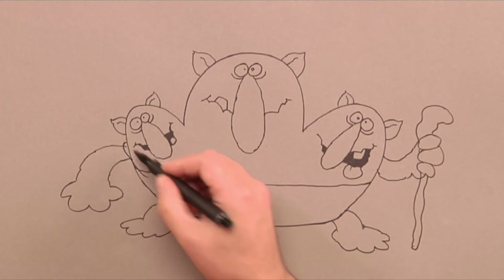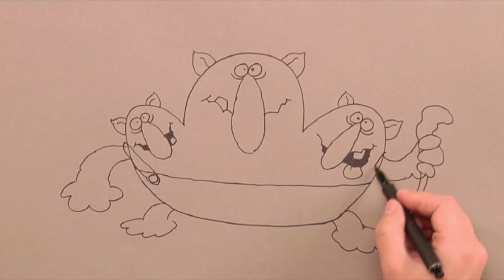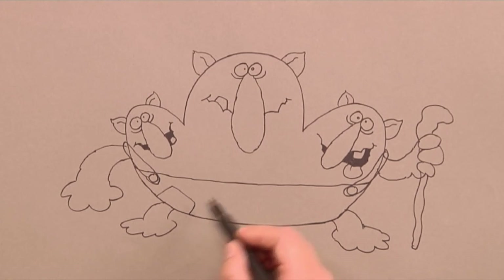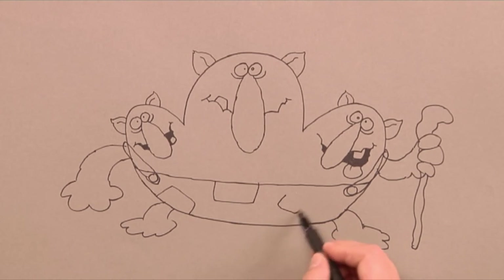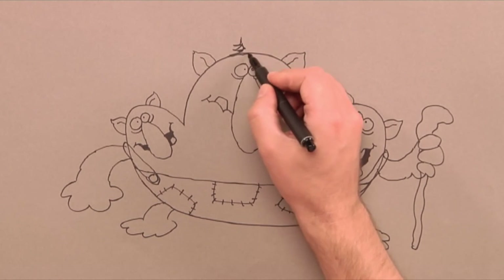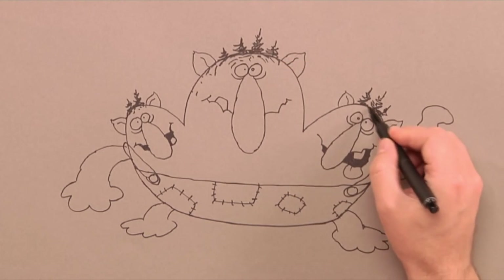Then we draw the braces that go across the shoulders of the troll. Let's put some patches on the overalls, because then it will look more like a real troll that has lived out in the forest for a long time. And then we can start to draw on the fur and moss and other things that grow on the troll.